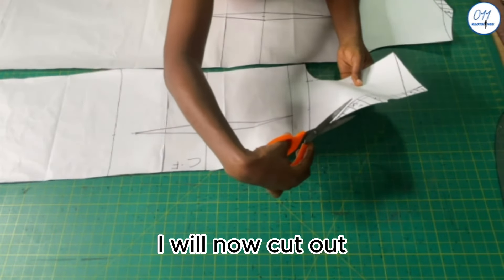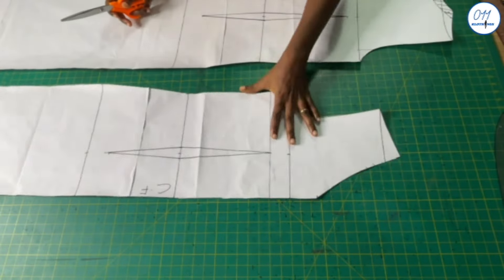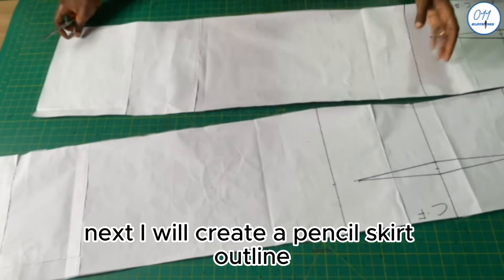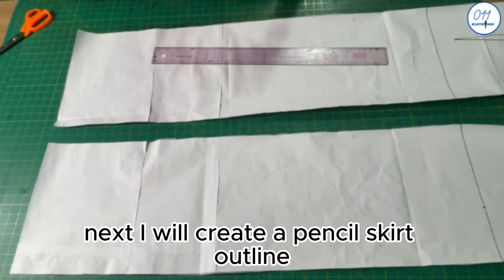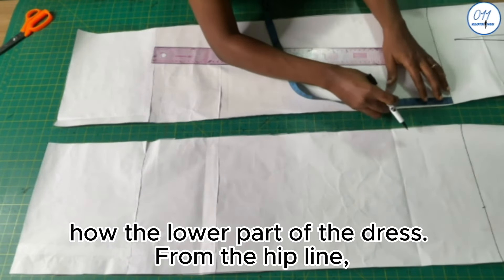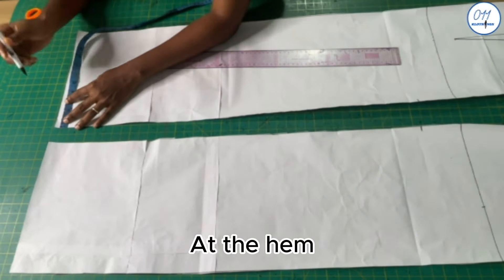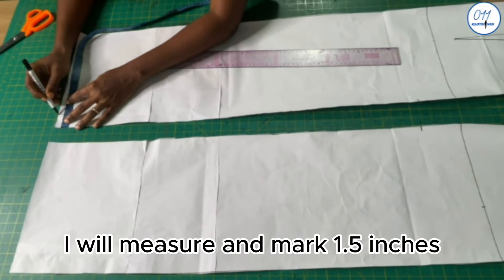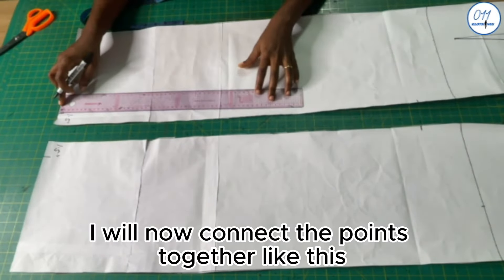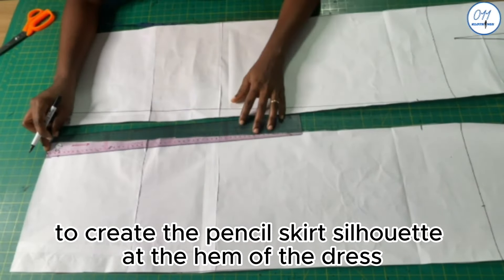I will now cut out the new front and back neckline curves. Next, I will create a pencil skirt outline at the lower part of the dress. From the hip line I will come down by three inches, and at the side seams I will measure and mark 1.5 inches. I will now connect the points together to create the pencil skirt silhouette at the hem of the dress.